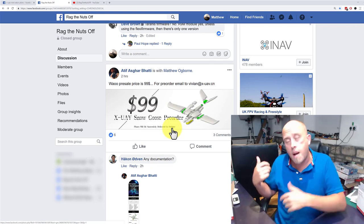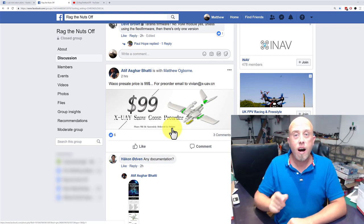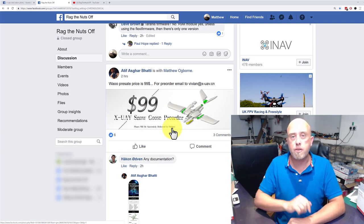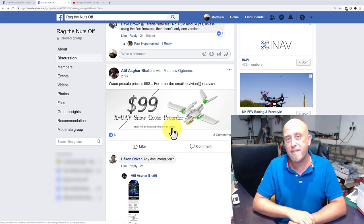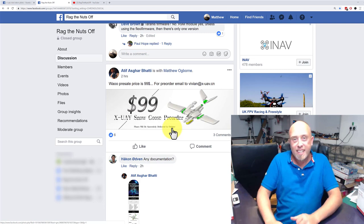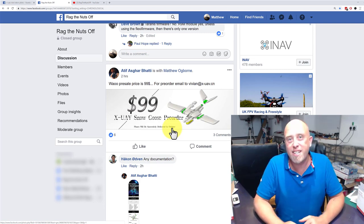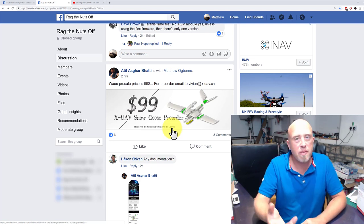Don't shoot the messenger if you go out and spend a hundred dollars. I've literally emailed Vivian: 'Hi Vivian, I've seen the message in the Facebook group, I'd love a Snow Goose for $99, here's my PayPal address, I'm based in the UK. Cheerios, Matt.' That's what I've sent them — and why not? It's a hundred dollars.